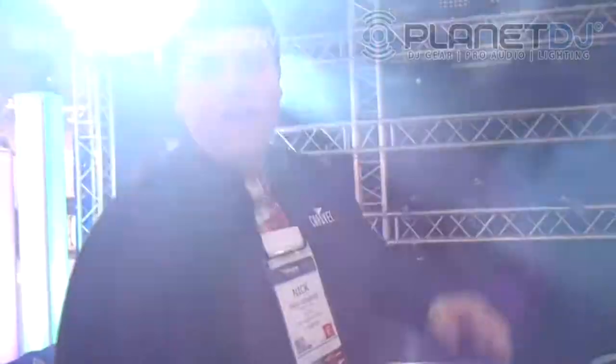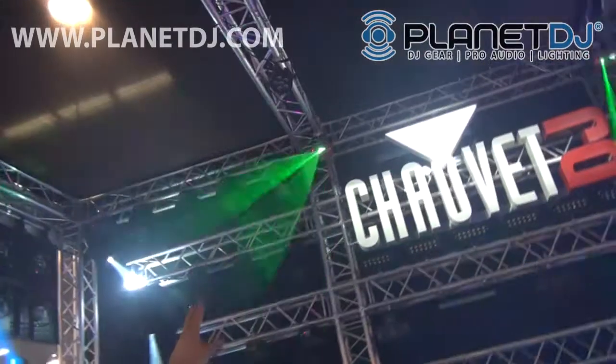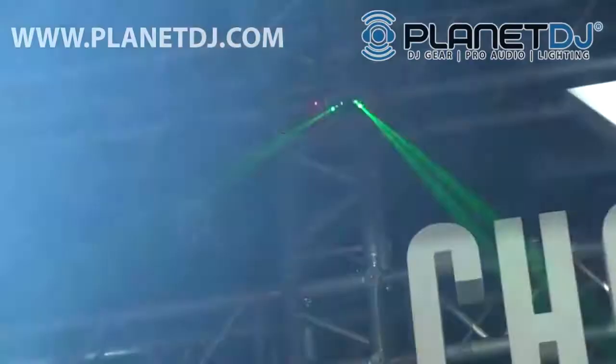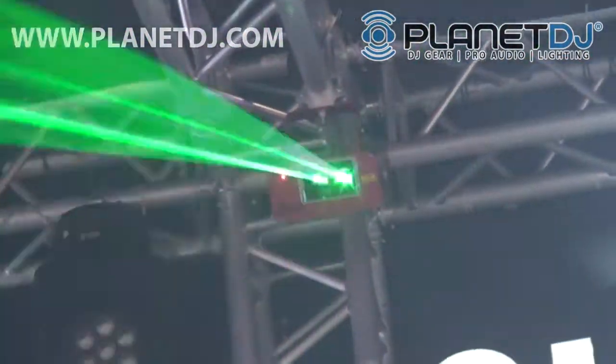This is Nick Aris, Product Manager here with Planet DJ, showing you the new Scorpion dual. Got them up here above the booth — brand new 50 milliwatt dual output laser. It's a great aerial effect and I can do some really cool programs. It's got built-in sound mode, built-in auto, and all kinds of axes of control.